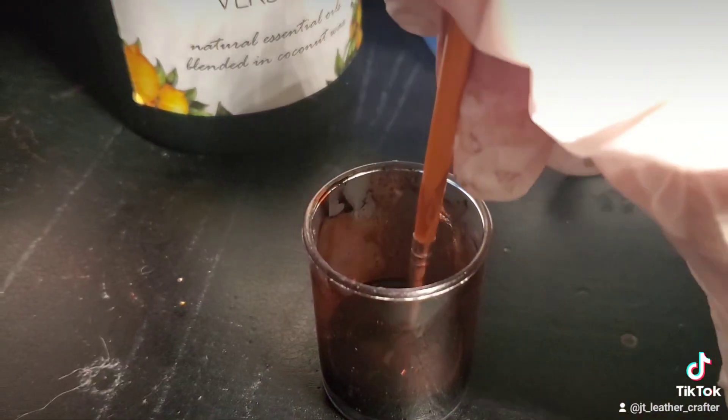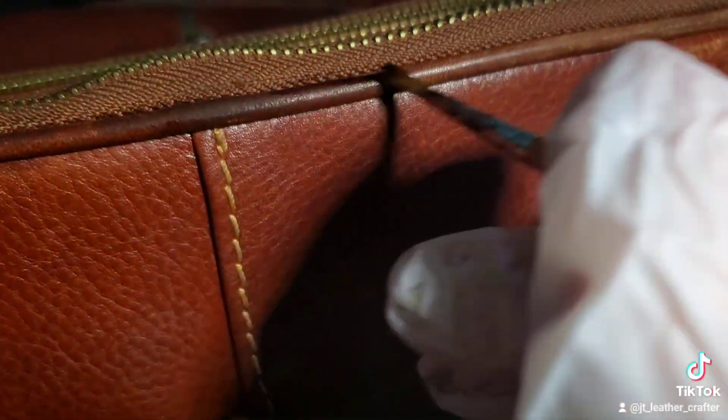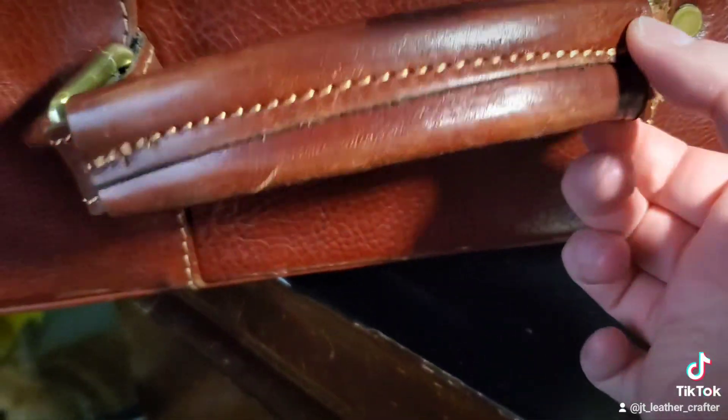I did this by using leather dye and I mixed the color myself to match. This process did take me a while, but I would much rather work on this for a while than not do this at all.